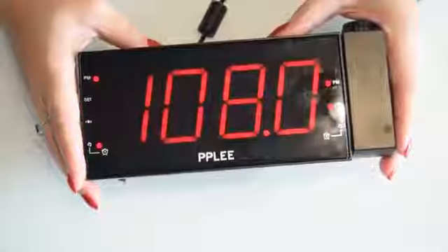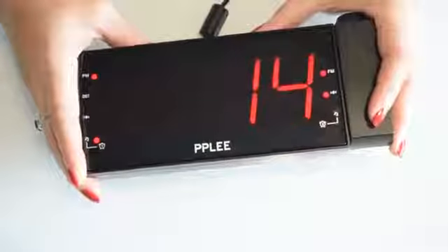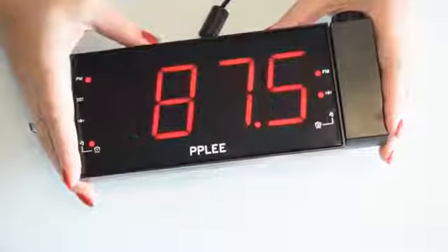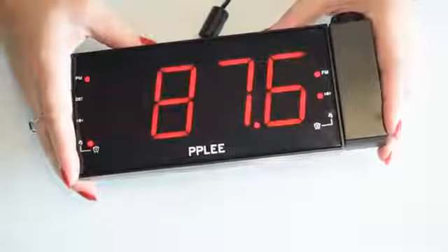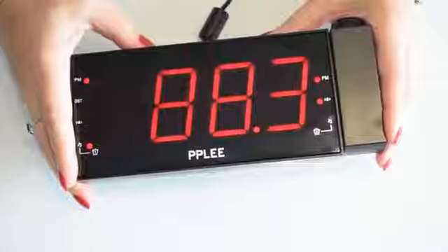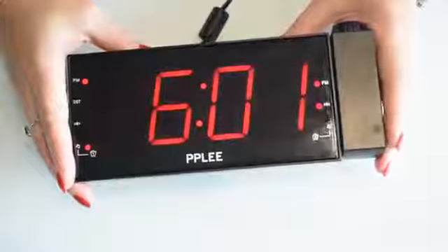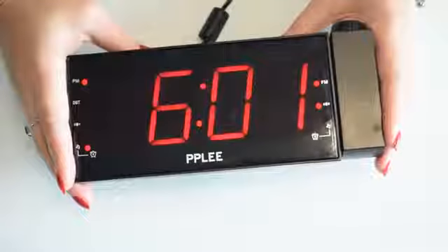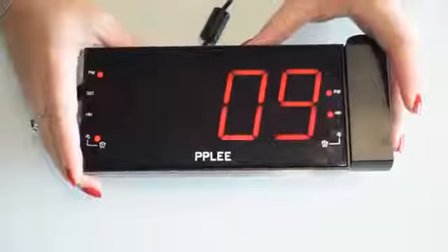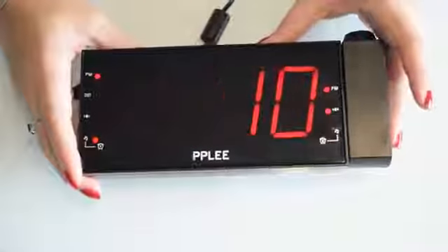Then you've got the radio button — that's the third one on the left — and when you press it the radio comes on. Let me find a station you can actually hear properly. If you long press the plus, that's better.